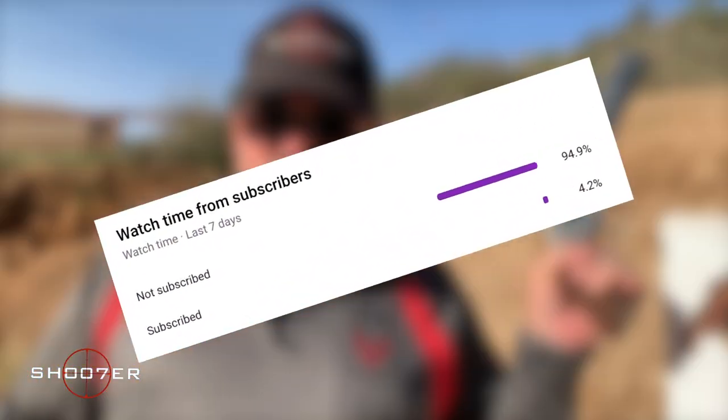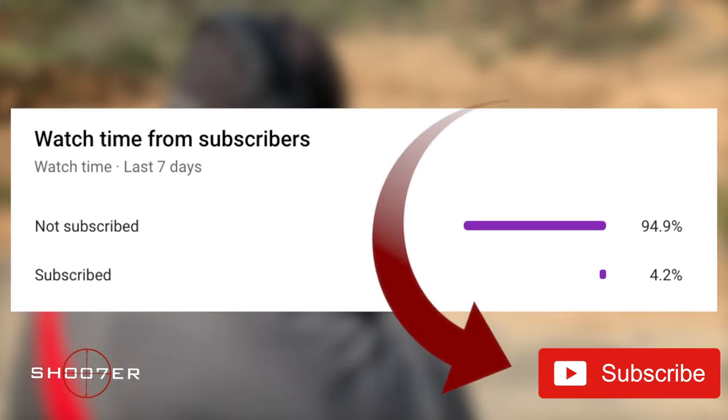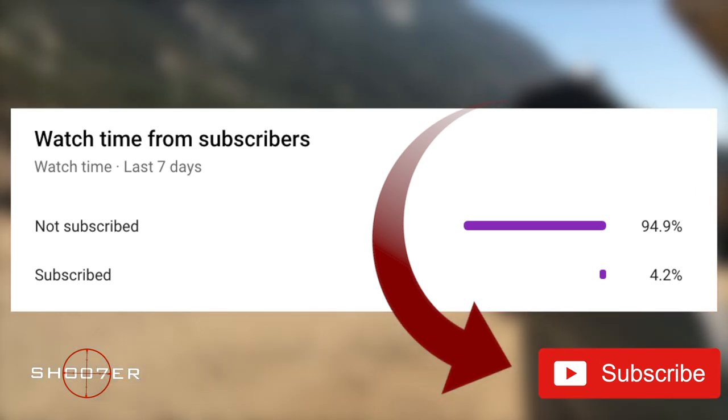In today's video, we're going to be talking about affordable options for biometric handgun storage. We've noticed a large percentage of our viewers have not subscribed, so if you like what we're doing please consider subscribing and turning on notifications. It's free and you can always change your mind later.